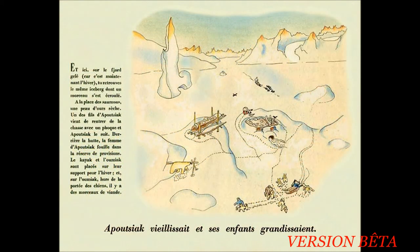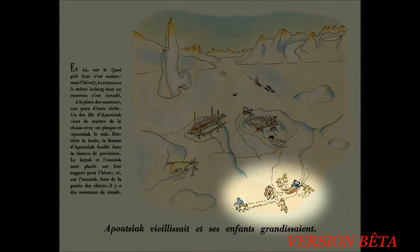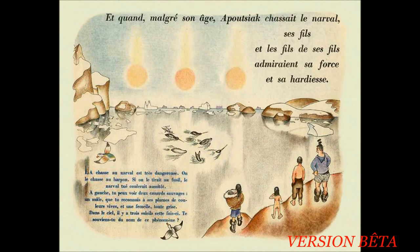Apoussiac vieillissait et ses enfants grandissaient. Et ici, sur le fjord gelé, car c'est maintenant l'hiver, tu retrouves le même iceberg dont un morceau s'est écroulé. À la place des saumons, une peau d'ours sèche. Un des fils d'Apoussiac vient de rentrer de la chasse avec un phoque et Apoussiac le suit. Derrière la hutte, la femme d'Apoussiac fouille dans la réserve de provisions. Le kayak et l'oumiac sont placés sur leur support pour l'hiver. Et sur l'oumiac, hors de la portée des chiens, il y a des morceaux de viande. Et quand, malgré son âge, Apoussiac chassait le narval, ses fils et les fils de ses fils admiraient sa force et sa hardiesse.